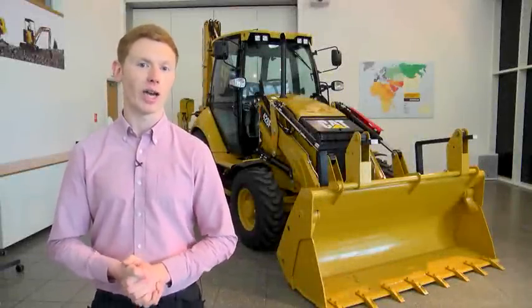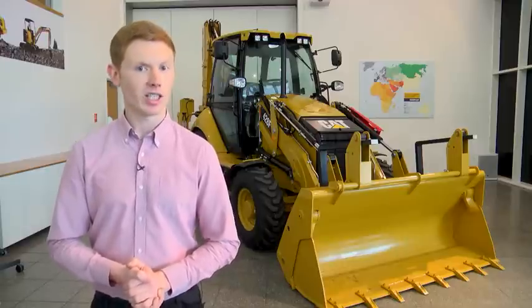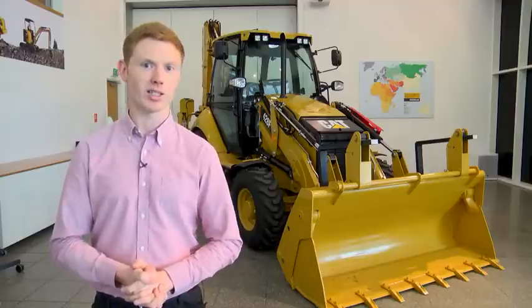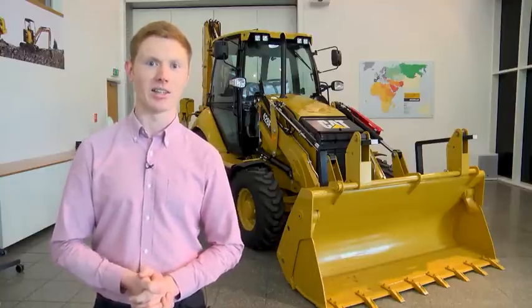Hi, my name is Gwyn Jones, Marketing Specialist for CAT Backhoe Loaders. Today we're going to take a look around our new F-Series Backhoe Loader. It's been built on over 25 years of experience in the industry and we've had customer opinion involved in the design of the machine. Let's take a look around the new machine to see some of the new features and the improvements we've made to the productivity and the serviceability.